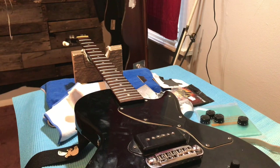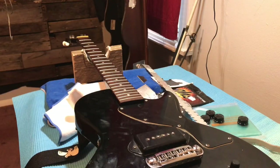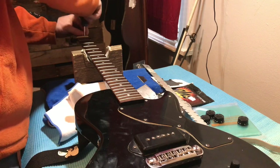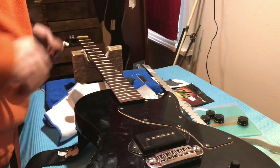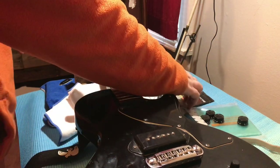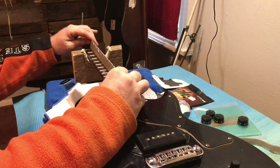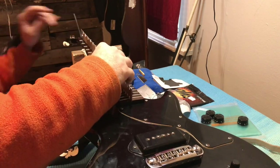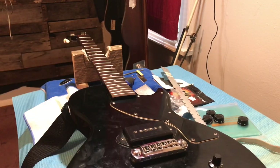Now we need to check and see how straight the neck is, so I need to take off the truss rod cover. This is the scary part for most people that work on their own guitars because they've been told all their life that their guitar will explode if they adjust the truss rod. We got the neck straight, so we're going to check it out and see if there are any hot frets.